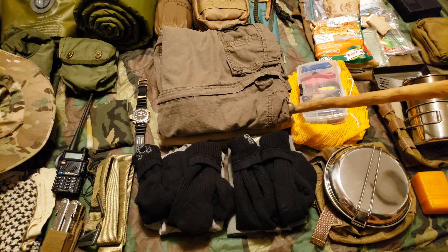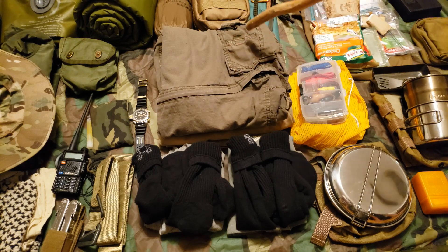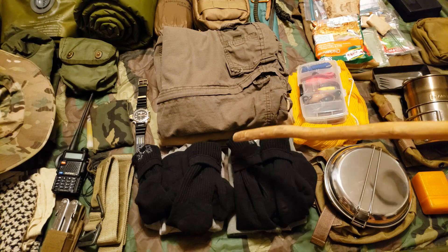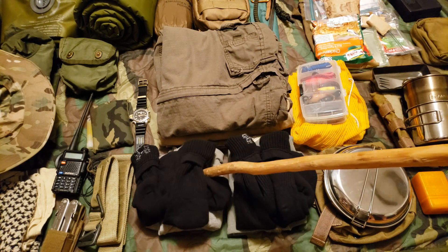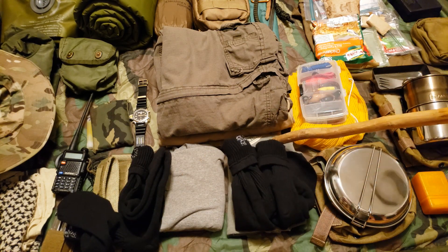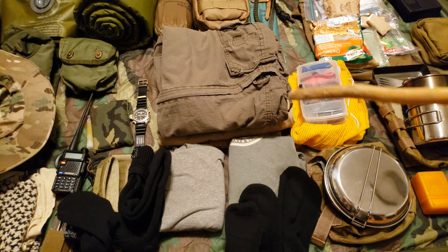Here we have two pairs of pants — I'd most likely be wearing one and have a dry pair in my pack. My bug out location is about 11 miles from our house, so I could probably get there in under a day, but depending on what happens along the way I might need to spend the night or even sit still for two days. I definitely want a change of pants. Moving down: four pairs of socks — one on, one drying, two dry in the pack — and two t-shirts.